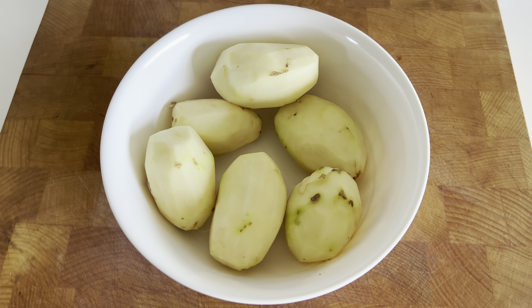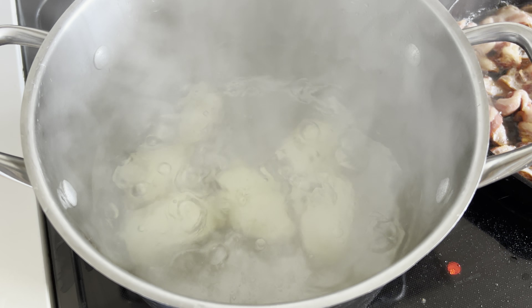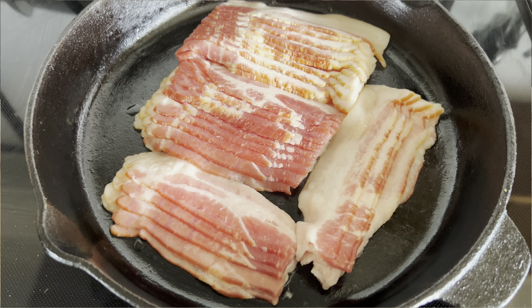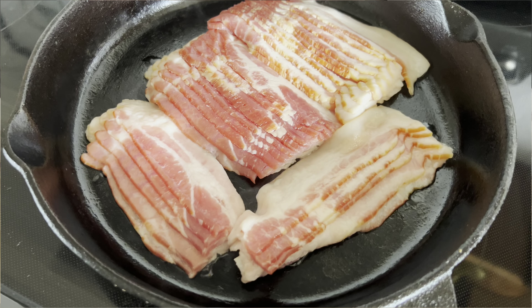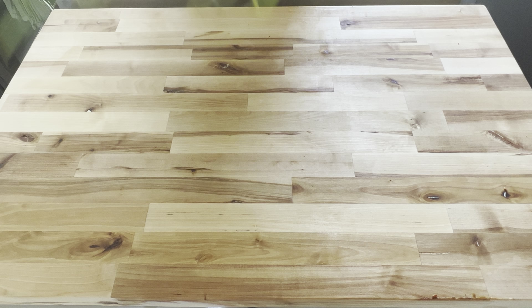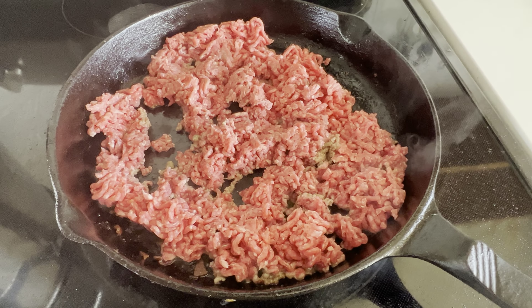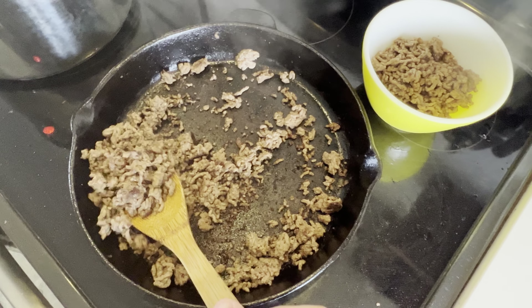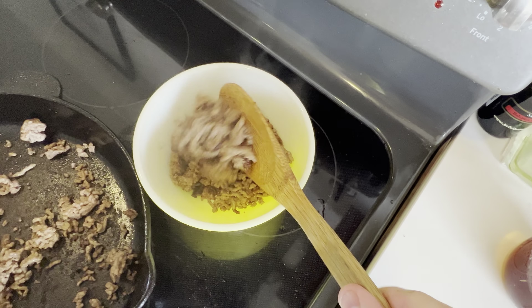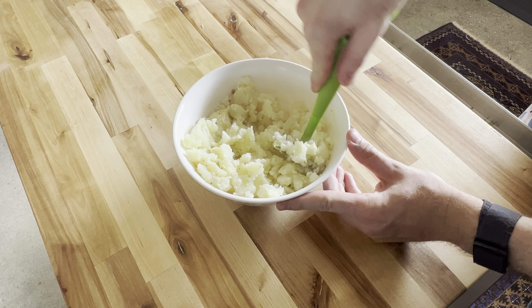To prepare, get a couple of potatoes, skin them, and add them to a boiling pot of water and cook until fork tender. While those are going, add all your bacon to a pan and cook until crispy, then chop it into little bits. Grate some cheddar cheese, chop up some scallion, and cook the beef — you want it a little crispy but not too overdone so you retain some beef flavor inside the actual pierogi. Finally, mince your garlic, cut up your onion, mash your potatoes, and you have all your filling ingredients ready to go.